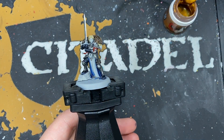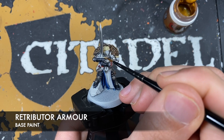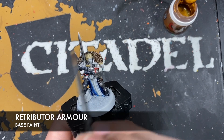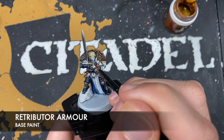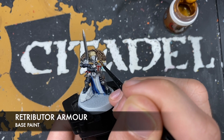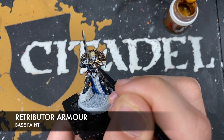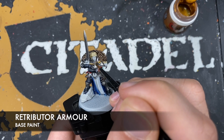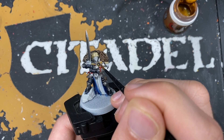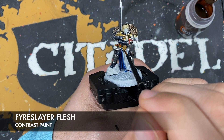With that done we're now going to use some thinned down Retributor Armor. We're going to use this to paint in all of her gold details. This is going to be areas like the hilt of her sword, this little twin-tailed comet here, the edging around it, and basically anywhere else that you want to be gold. If you're not sure just check out the box art. With that Retributor Armor applied we're now going to shade it - I'm going to use some Fireslayer Flesh for this.